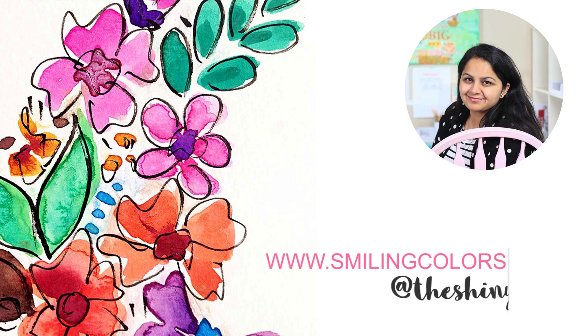Hello friends! Welcome to a new video on my channel. I am Smita Katti, I blog at smilingcolors.com. You can also find me as The Shininess on Instagram.